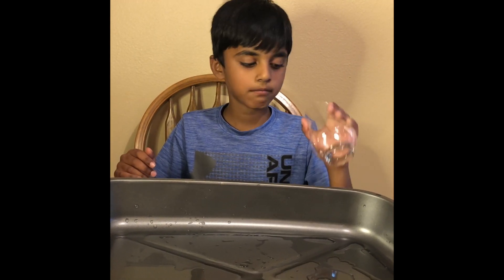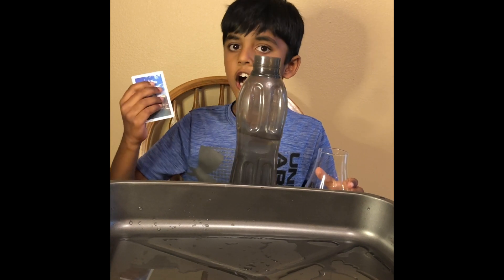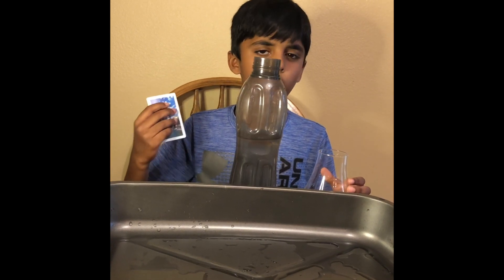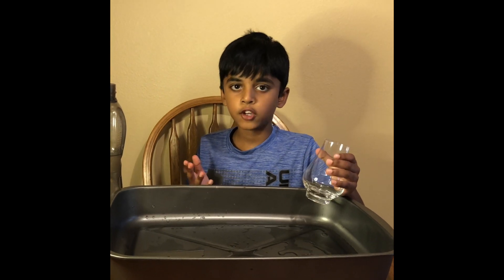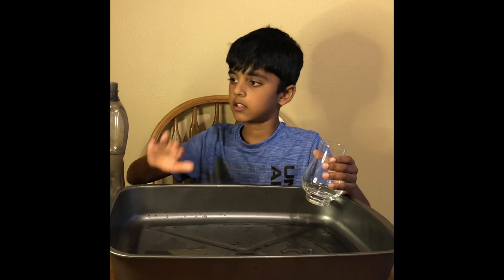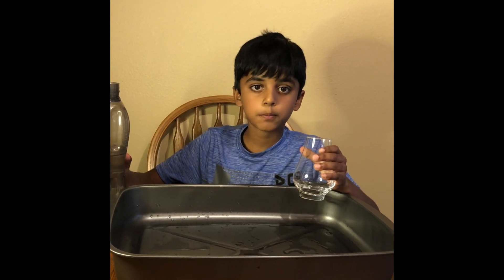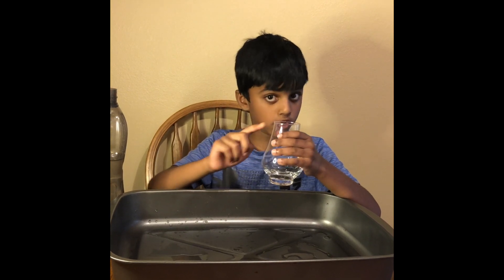So, the things that you need are a glass, some water, and a sheet that doesn't absorb water. You can do this experiment at the sink, or you can take a pan and put it under your experiment. So, let's first pour the water. But make sure the water is full.